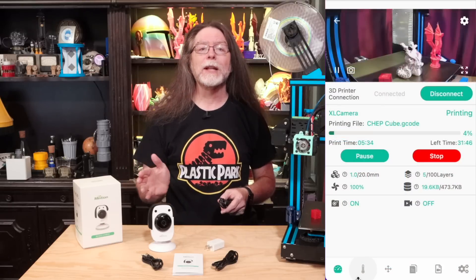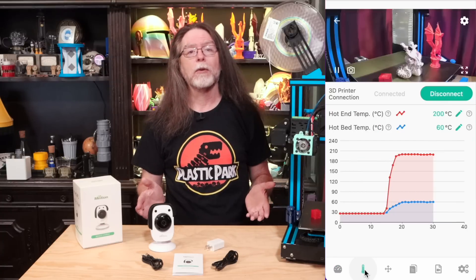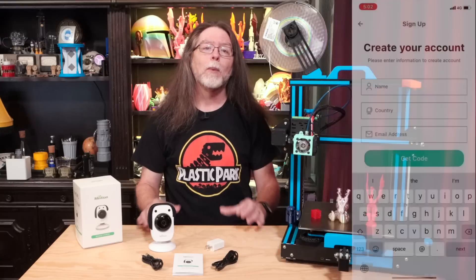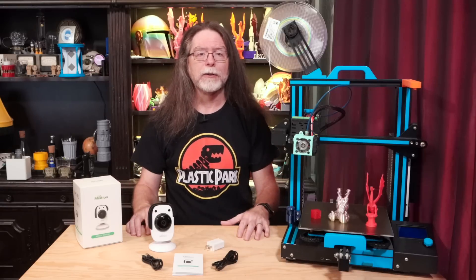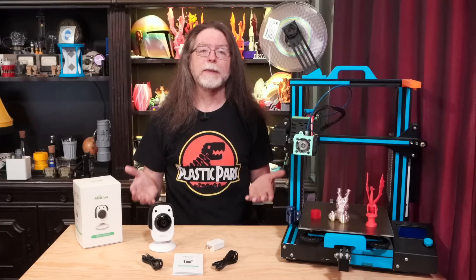To set up the Beagle, download the BeaglePrint mobile app from your device's app store. The mobile app is great for watching the camera and controlling the printer. It lets you set the bed and hot end temperature, see the actual temperatures on a graph, move the X, Y, and Z axes, start and stop prints, and view time-lapses. Once you've got the app installed, register an account with them. Then plug the Beagle into power and into the printer. There's no power switch, so once the Beagle is connected to power, it will start up.